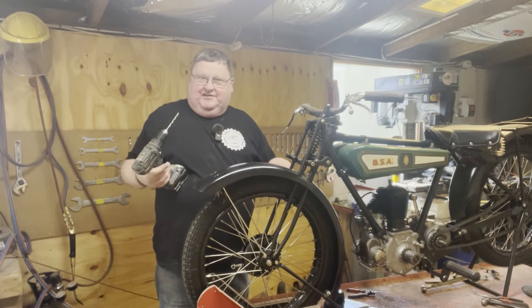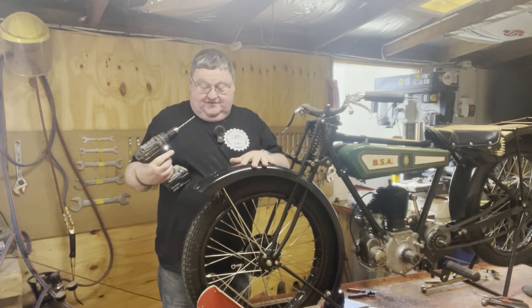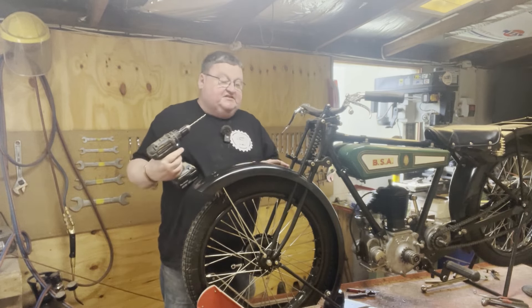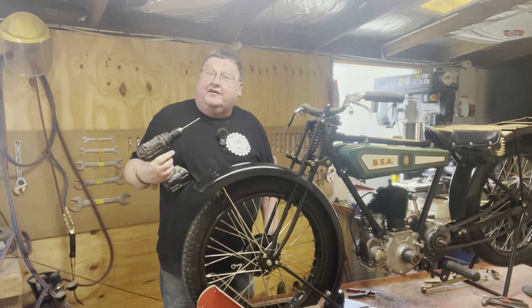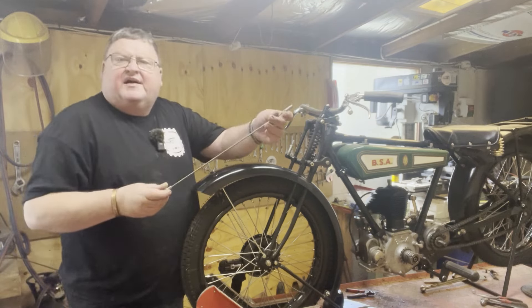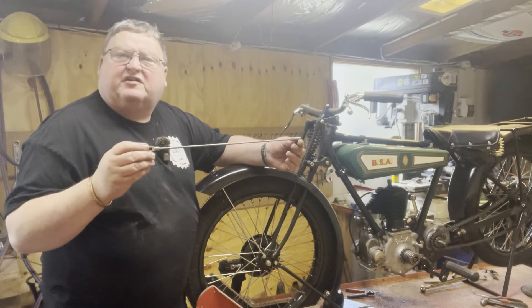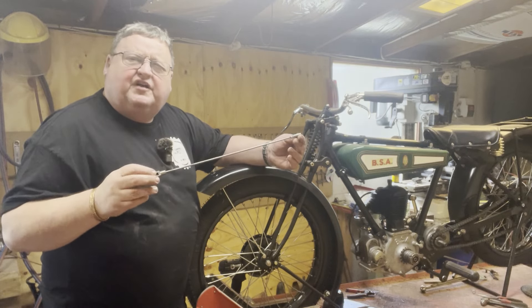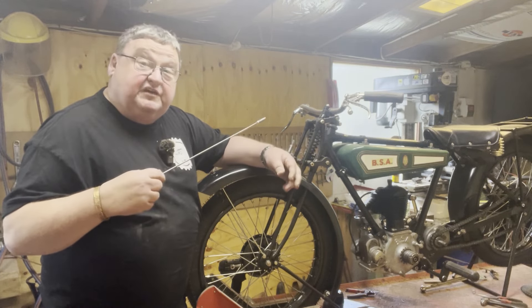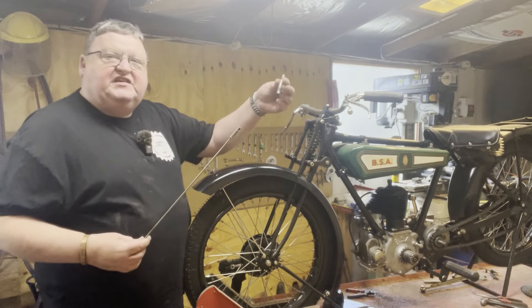Ever taken to your freshly painted brand new reproduction guard that you've got hundreds of dollars in and drilled a hole in it? A bit traumatic. Anyway, here's what I believe is a genuine brake rod or a reproduction brake rod that actuates the front brake off these wedge tanks - I think it did other models as well.